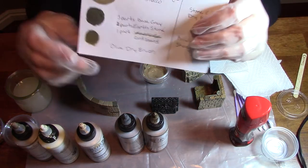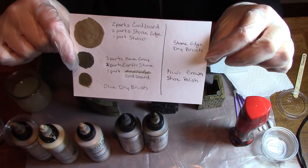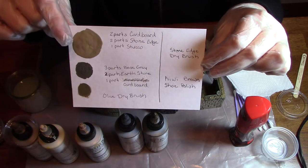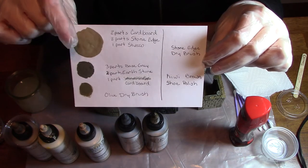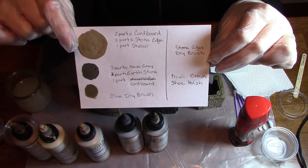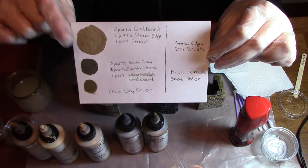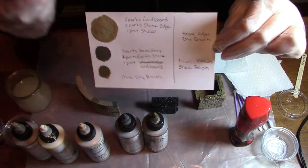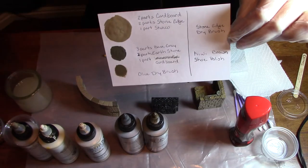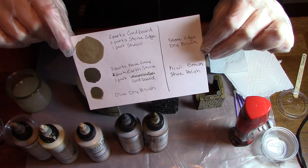The other important part is having a color card. When you're mixing colors you want to get consistent color, so you need both the recipe and a swatch of the color that you can test your new mix batches against to make sure that they match. I just put a little daub of the new mix directly on here and dry it with a heat gun or hair dryer before I start painting, and adjust the color as needed.